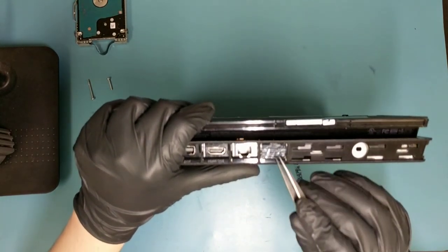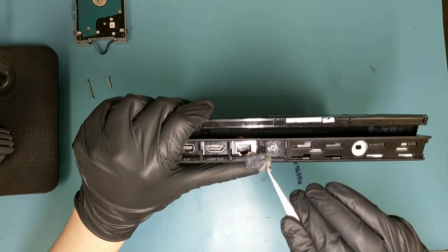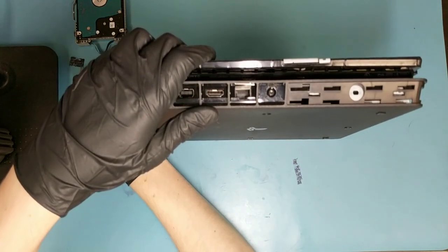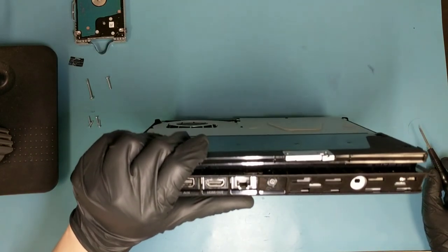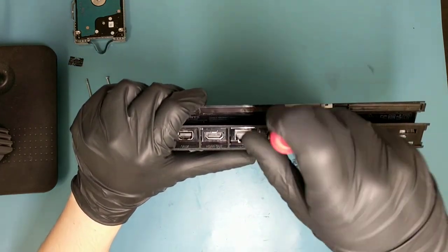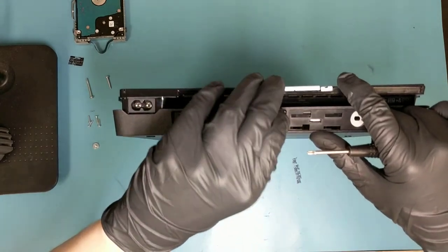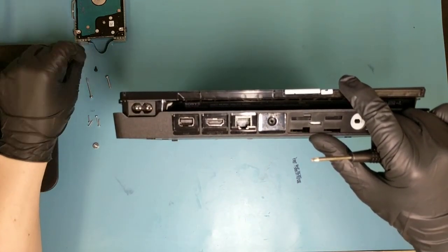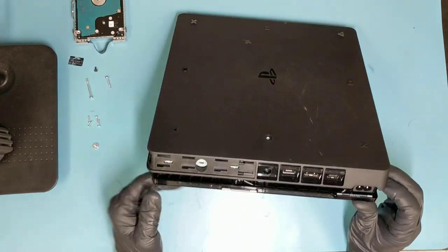There's a warranty sticker here that needs to be removed — you can pry it off with tweezers. By doing that you do void your warranty, but if you're replacing it yourself, chances are you already don't have warranty, since if you had one you would have taken it back for service. Then unscrew the Torx screw from the back cover and set it aside.